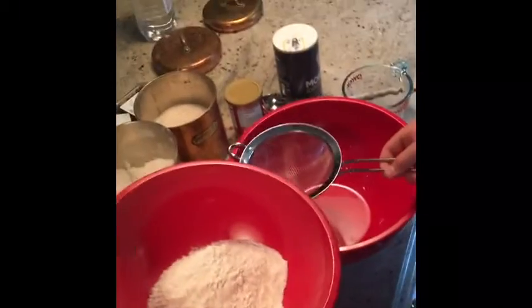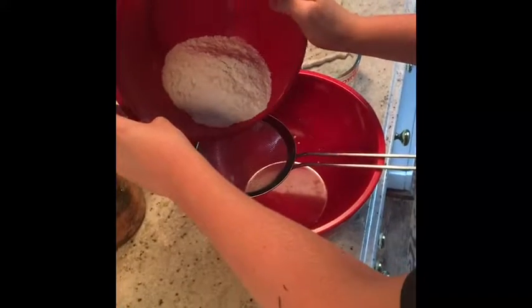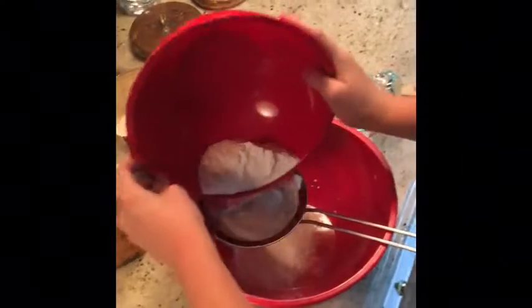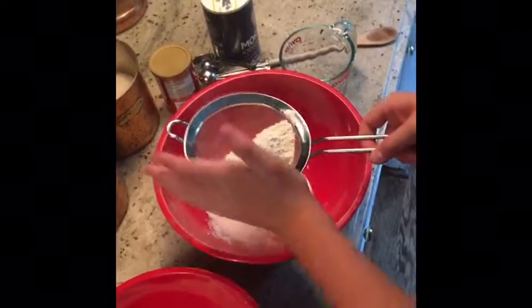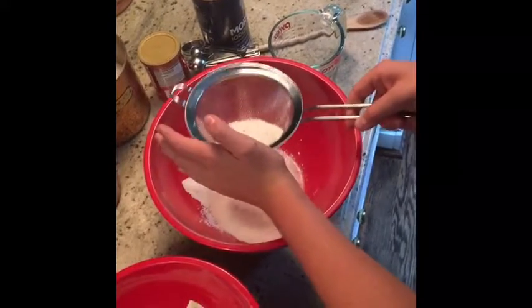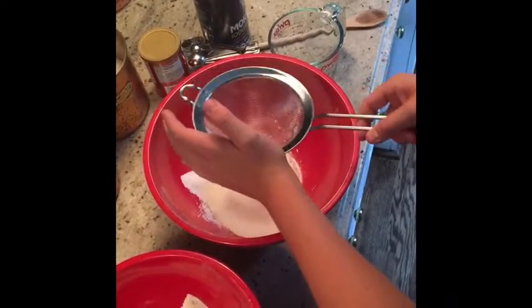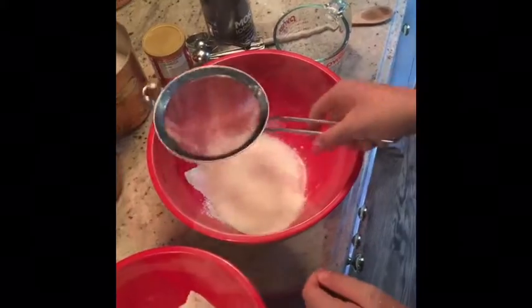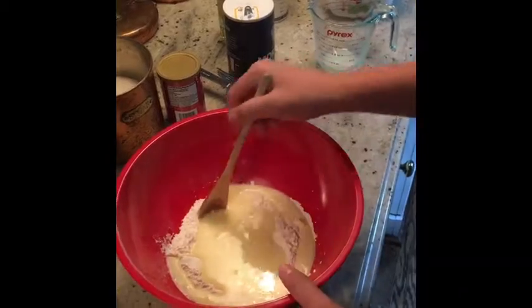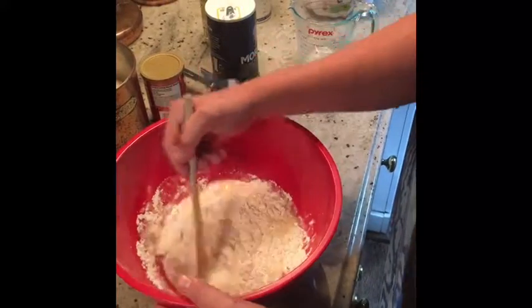This is the sifting process. Pour some of it in. It's going to get rid of the lumps and clumps.